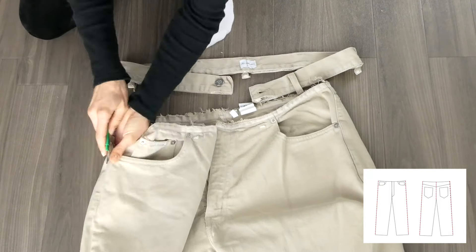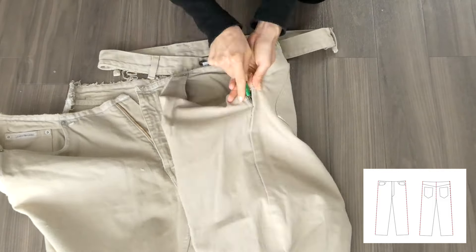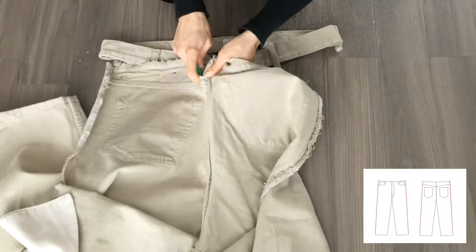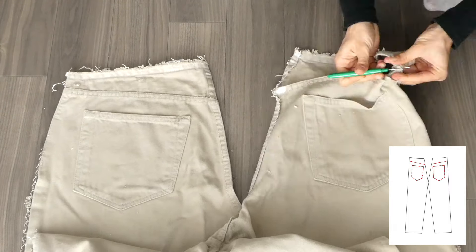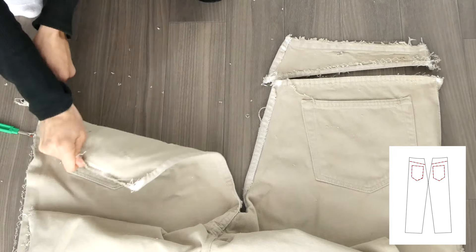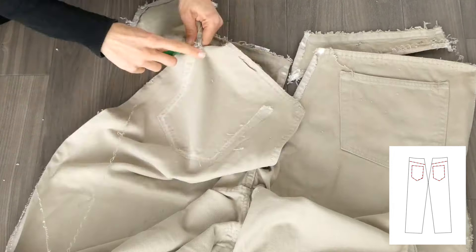I then started to break up the pants a little more by disconnecting the side seams, and then I unstitched the back seam. Because of the amount I had to resize the jeans, I removed the two yokes as well. And finally I unstitched both of the pockets.